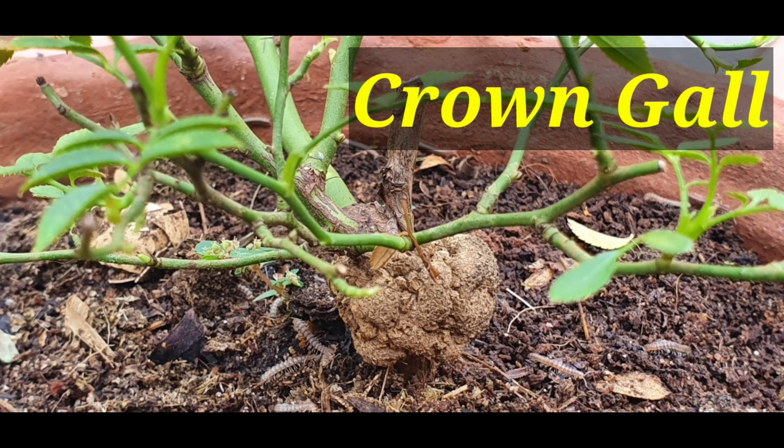We are going to see the crown gall disease. This is a woody substance — it is a swelling in the rose stem. Usually, you can see it on the ground, on the bud union side, and on the bottom stem.